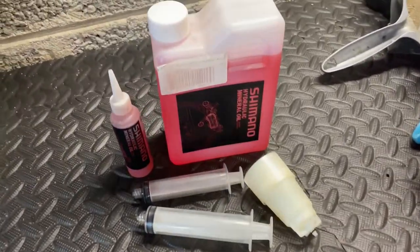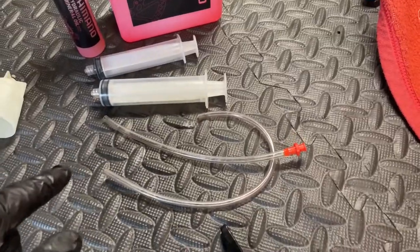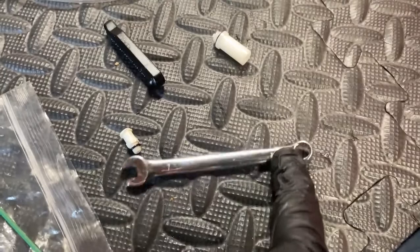So things we're going to need: we've got our Shimano mineral oil, a couple of syringes, a bleed pot, some hoses, something to keep the hose attached, an adapter for the STI lever to the bleed pot, and a 7mm spanner.